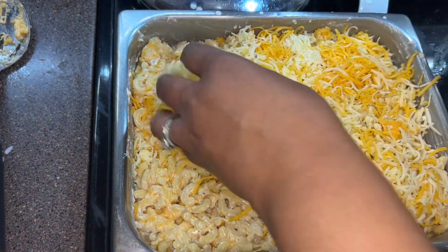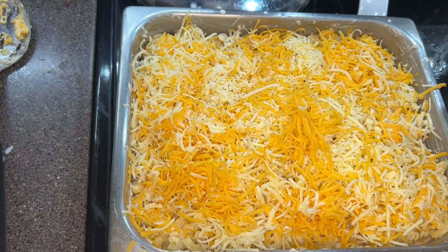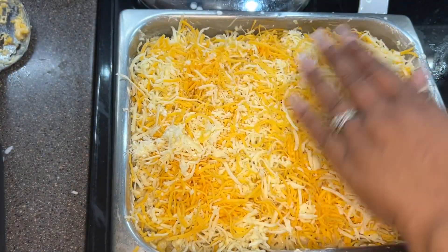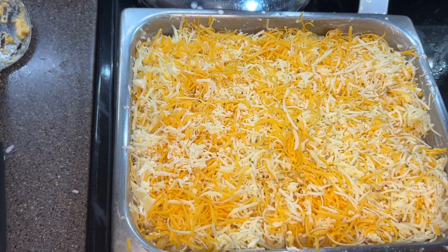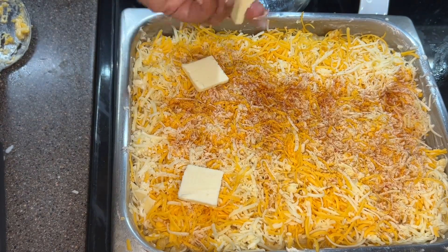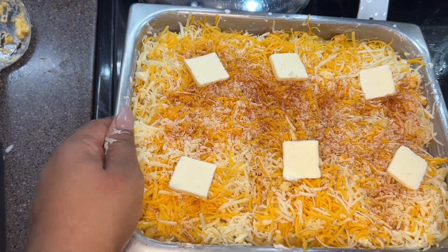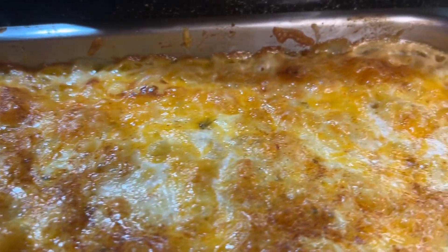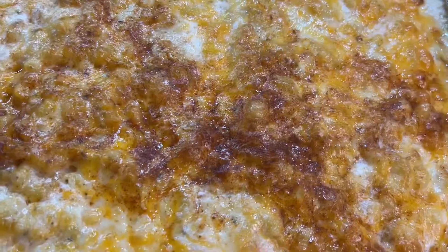Once you add the rest of your cream, top it with the rest of your cheese. I didn't use all of it — there was probably an ounce or two left over. Once I added the rest of my cheese, I went and sprinkled some paprika on top and added some slices of butter. Make sure your oven is preheated to 400 degrees. Bake this for 25 to 30 minutes, maybe even 35 — it just depends on your oven. Once it's done, it is nice and golden and bubbly.